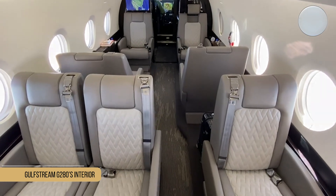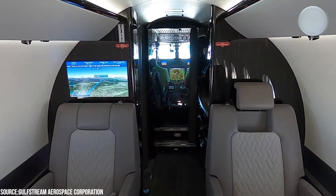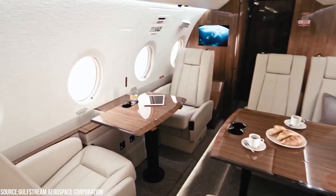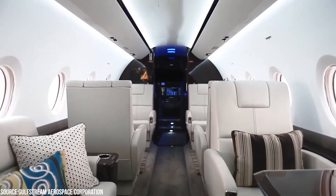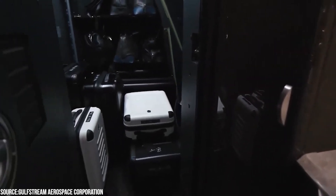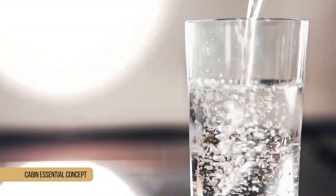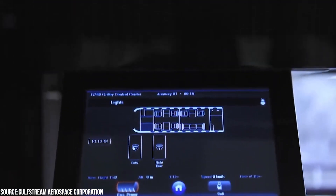Aside from its cabin, the Gulfstream G280's interior is also a must-see feature. The customized interior is created by skilled craftsmen who use only the highest quality furniture and accessories to create every passenger's dream space in the sky. Each layout includes a fully furnished galley, a spacious baggage compartment, and an open lavatory with two windows and a full-size closet. Gulfstream also adopted a new passenger-first approach known as the Cabin Essential Concept, a philosophy that aims to provide the same level of availability in cabin facilities as in the primary aircraft systems.